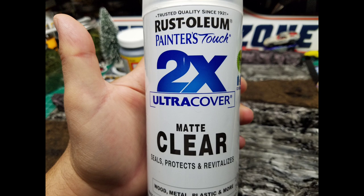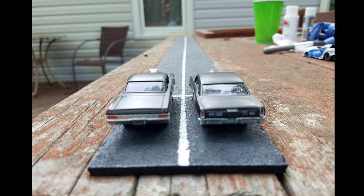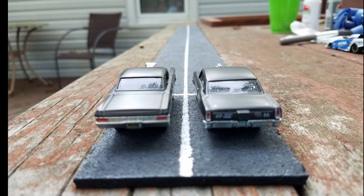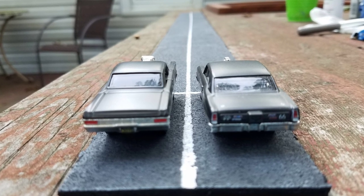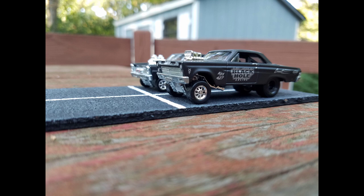This is an optional step as well: take Rust-Oleum matte clear coat and seal the whole thing. I like to do it because the tar rubber on those tiles has a stickiness and it protrudes out the sides. Hit it with the clear coat and it seals it — nothing to worry about, makes it a nice finalized piece.